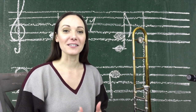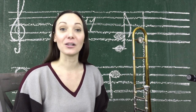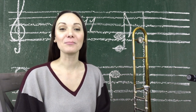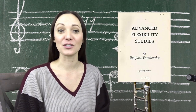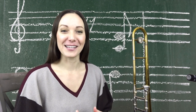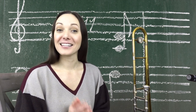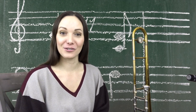We're going to go over the minor pentatonic scale and this advanced flexibility exercise, so no matter what level you're at you can follow along. You can do the lesson about the scale, do the simple exercises, and if you're more advanced you can stay tuned for that exercise at the end. The exercise I played was kind of my variation from a book called Advanced Flexibility Studies for the Jazz Trombonist by Greg Waits — I found the link on Amazon and it's down in the description.